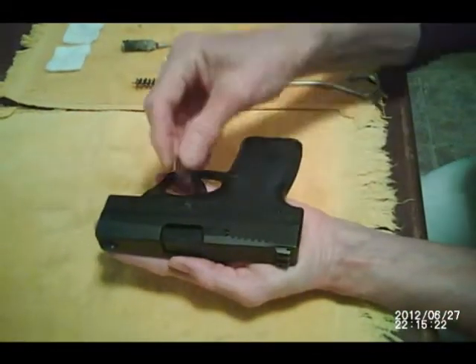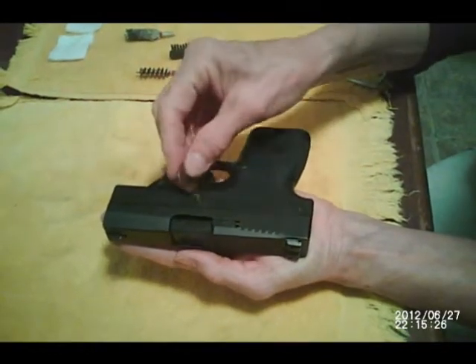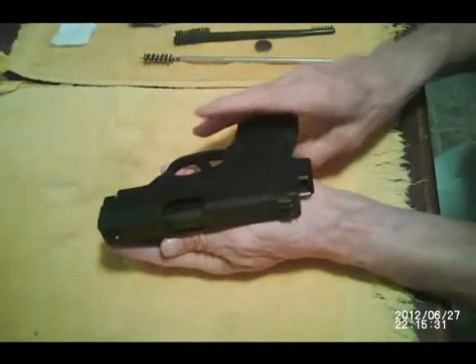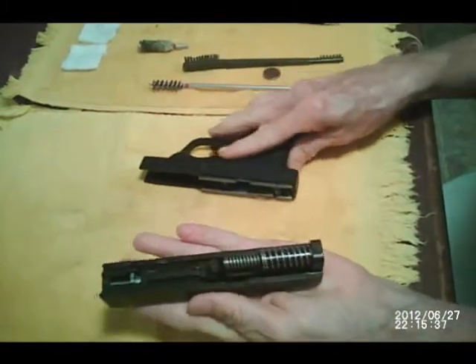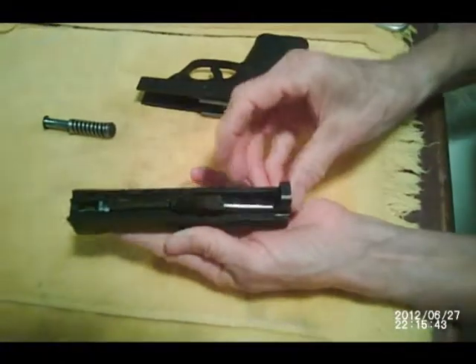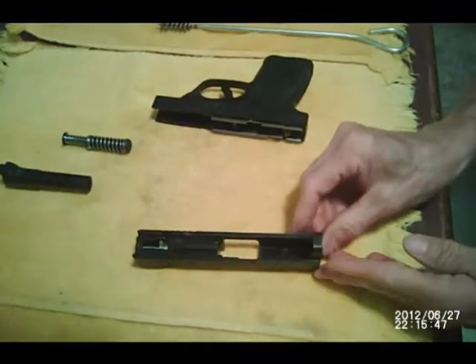Now place your coin or flathead screwdriver in the takedown lever and turn it a quarter turn. You'll see the slide is already coming off — just that easy. Remove your slide. Take out your recoil spring and set it aside, and your barrel and set it aside. And now we're ready to clean.